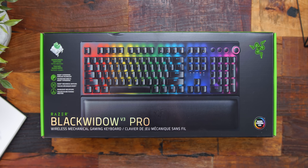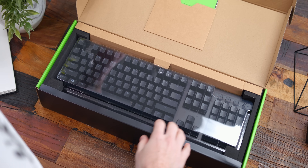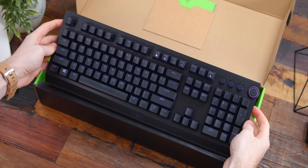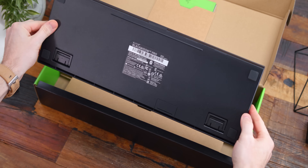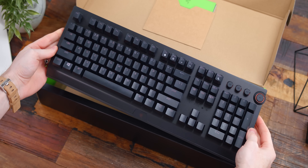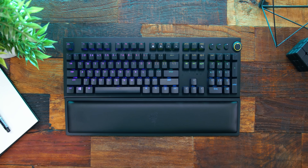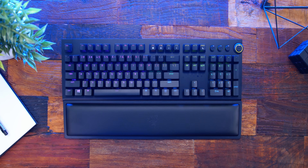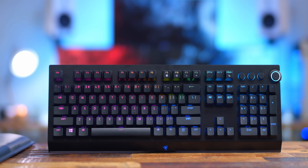First up, just taking a look at it, the V3 Pro is a full-size mechanical keyboard and it has some popular features found on previous releases from Razer, but now in this wireless variant. It does utilize Razer's very own HyperSpeed wireless technology, which is also found on some of their other gaming mice, so that's gonna give the V3 Pro that ultra low latency — it's gonna perform as good as wired keyboards, and I'll show you that in a little bit.